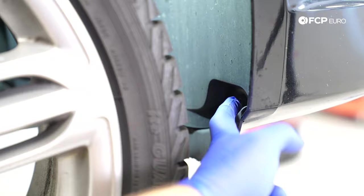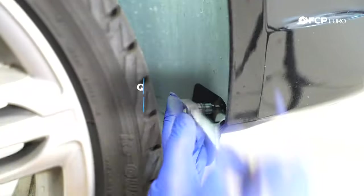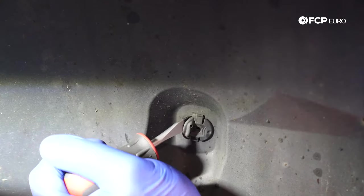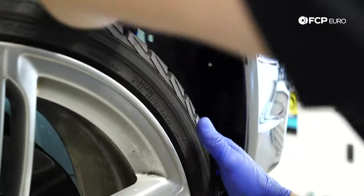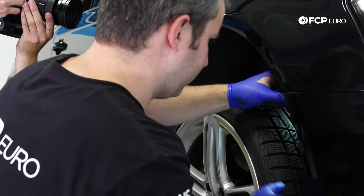We're going to take off this T25, this T25, and this little clip here. To take off the clips, you have to pry up on this end — there's a little lock right there and it'll pop off. Now I can peel the fender liner back and lock it into the tread on the tire. There's a 10-millimeter bolt in there attaching the bumper. It definitely helps to have a little wobble or U-joint on your extension.